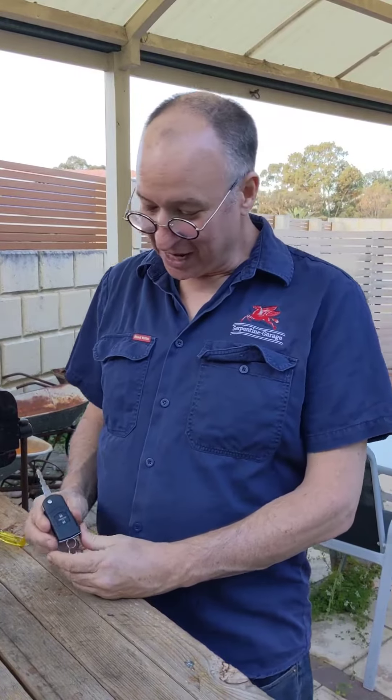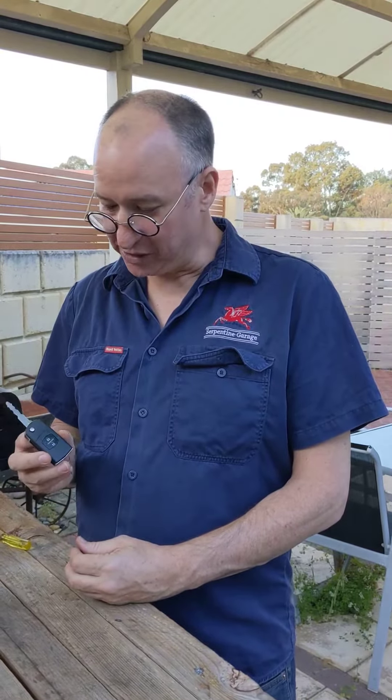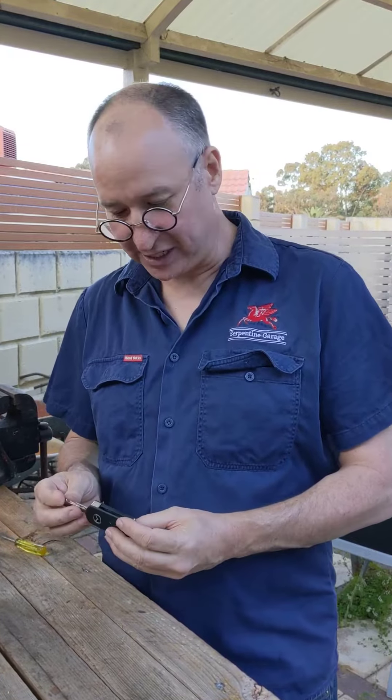Hi there, it's Paul in Perth here again. Today we're going to look at a common problem you get with these key fobs, or in fact any key fob on any car, and that is that the battery's gone flat. So you'll find yourself thinking, how do I get to the battery compartment? How do I change the battery in this?